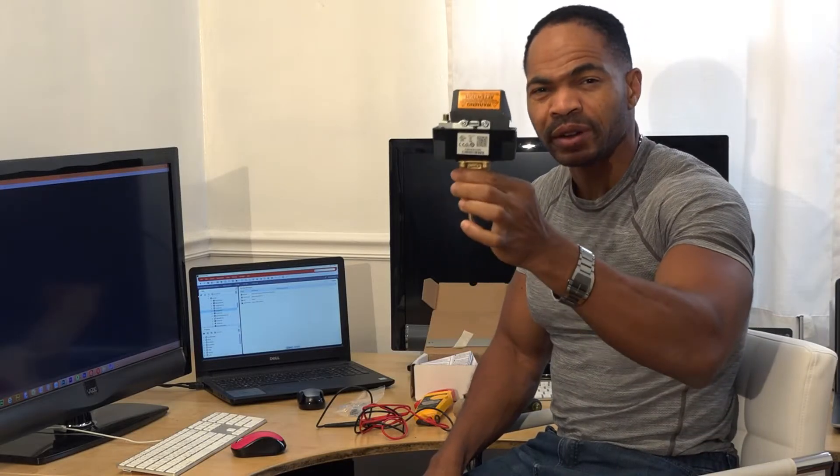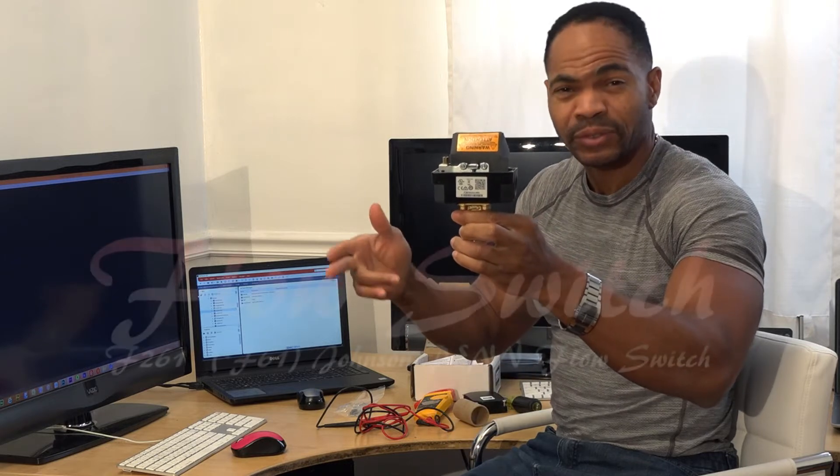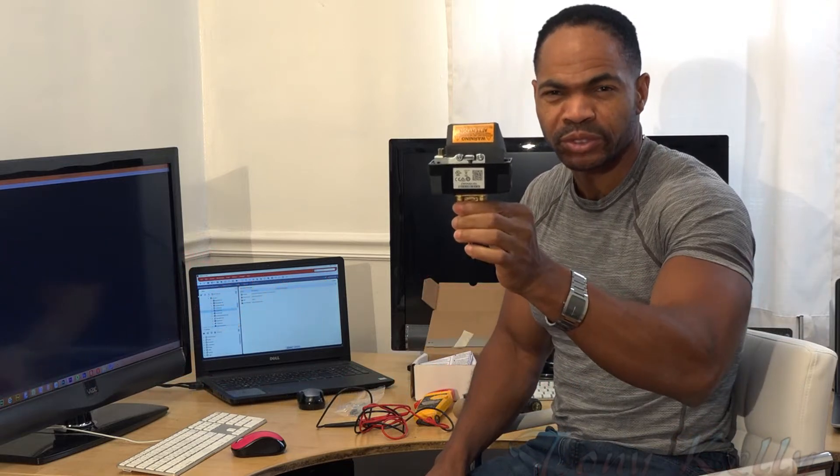Let's talk about the Johnson Pen 261 flow switch. If you have the old F61 series flow switch, this is the replacement — the F261 series flow switch.